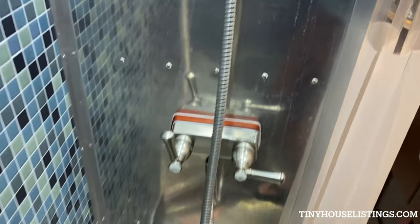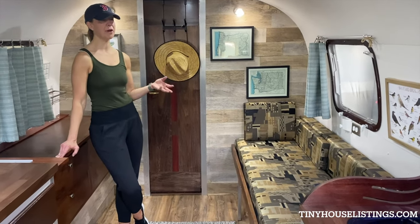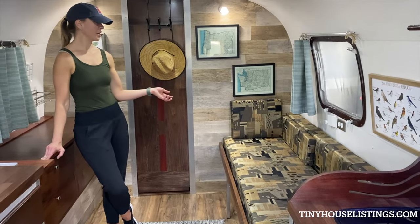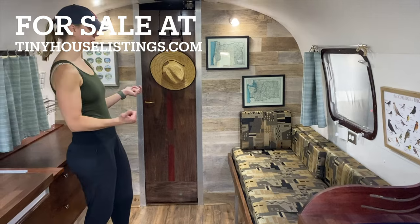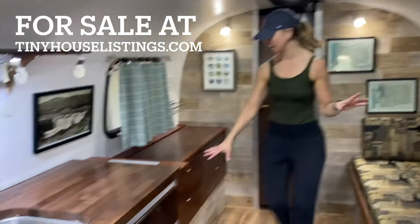The shower has great water pressure and nice tile on the sides. The back half of the trailer has another reading area that can also be used as a second berth — it's a futon that pulls out into a twin size bed, also really comfortable. We've got extra reading lights back here and lots more storage as well.